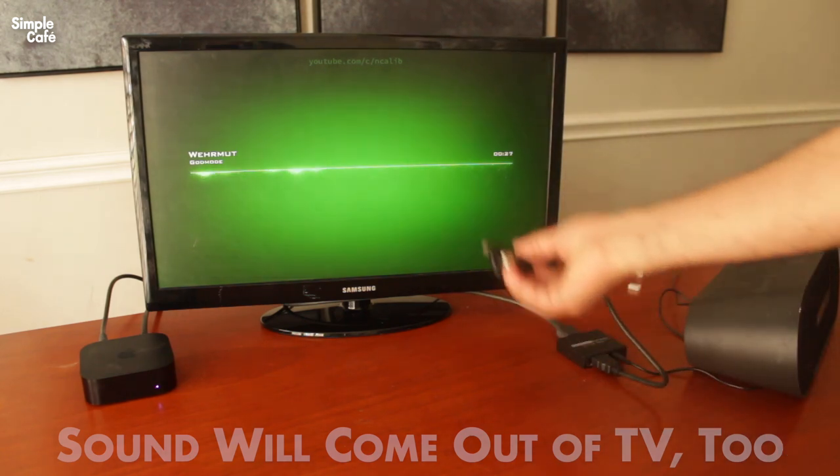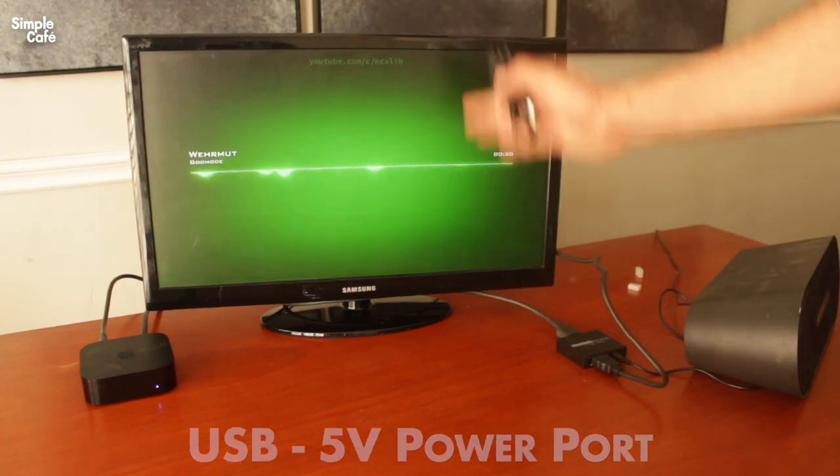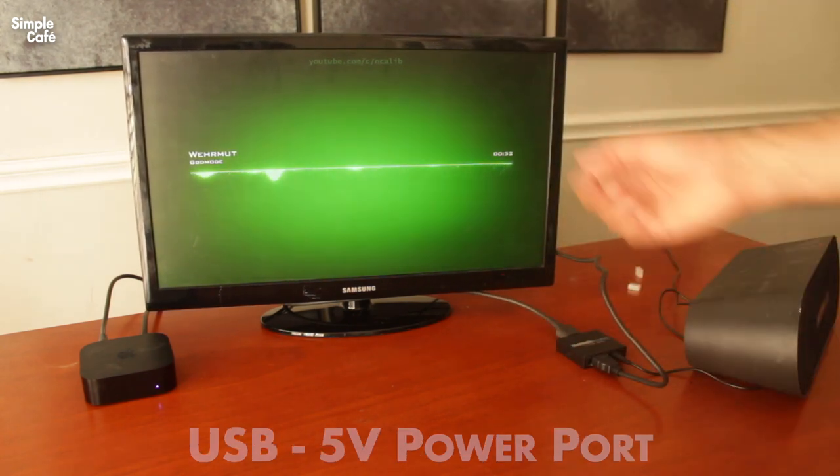It turns out I didn't even need extra power to connect it. This TV has USB ports I could have used for power, but I don't even need that.